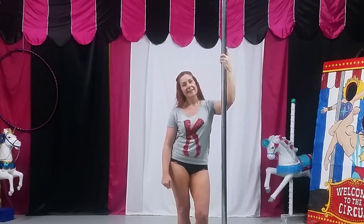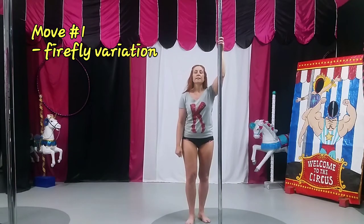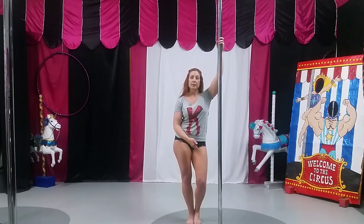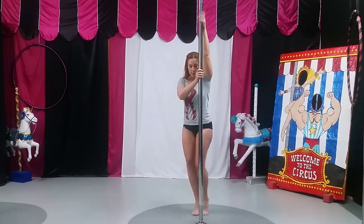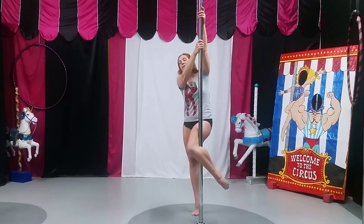Let's get started. The first move is going to be a variation on your firefly. What we're going to do is hook the inside knee like normal, and then take the outside leg and extend it. If you don't have a lot of hamstring flexibility, don't worry about extending it high — it's a different version and not required. If you need to keep your other leg below you in firefly, that's fine. Grab the pole with the inside knee, keep your abs tight, hands in regular firefly position.